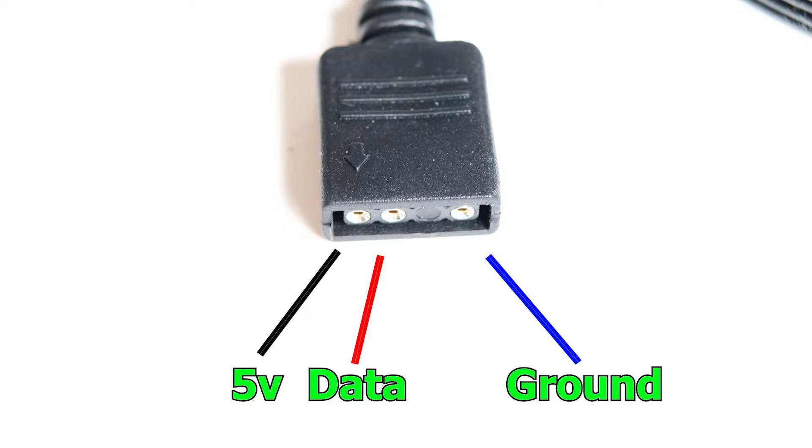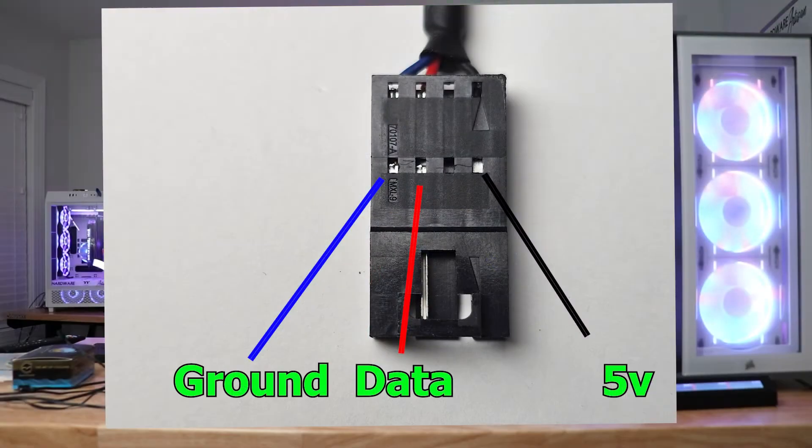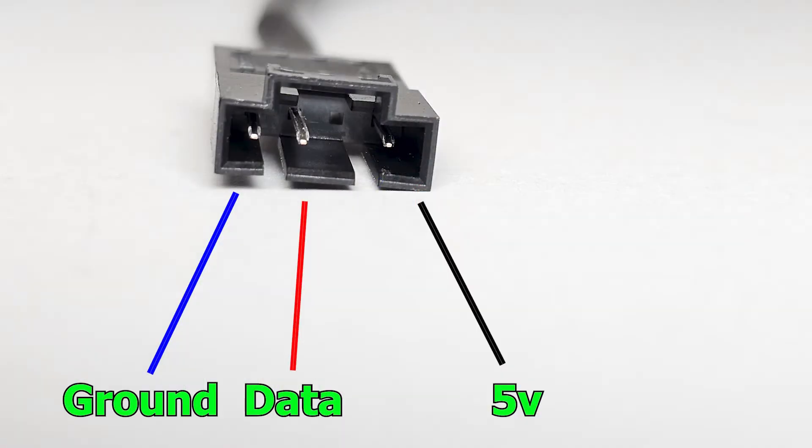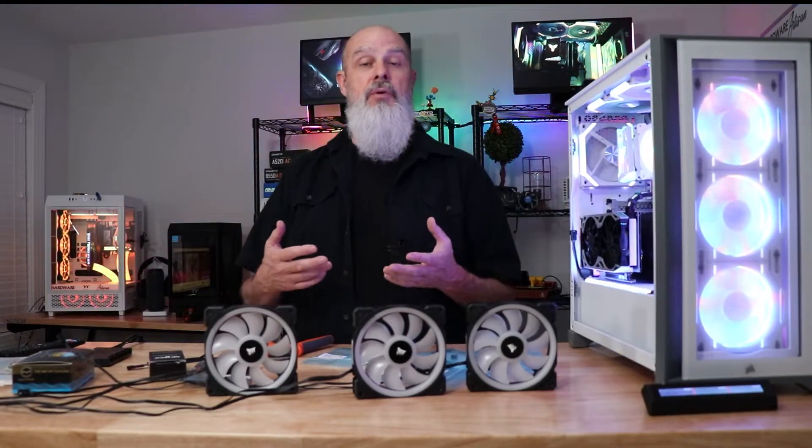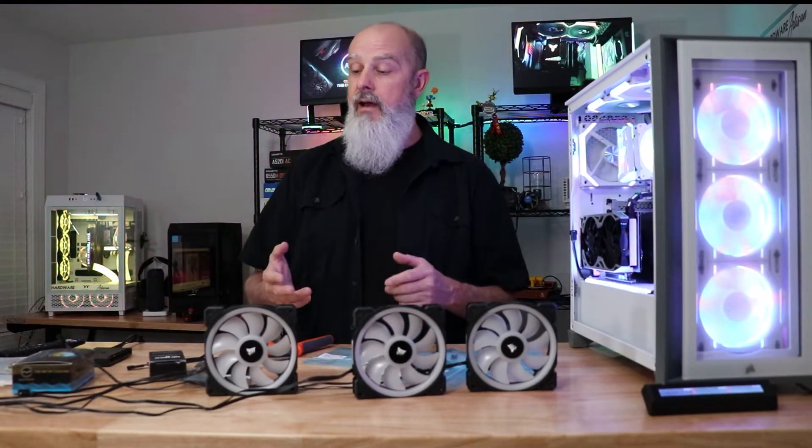On the standard 3-pin ARGB connector, one of those pins is going to have an arrow — that is the 5-volt connection. The one you're not going to use is the signal cable from Corsair. Basically you just want to line up the 5-volt, data, and ground connectors. Use a voltmeter if you're not sure which cable is which and make sure you have it right, because they do need to line up.